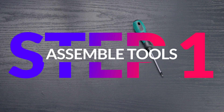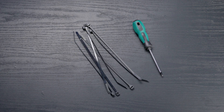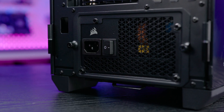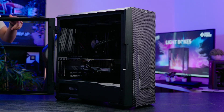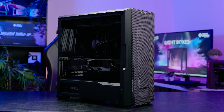Step 1 is to grab a screwdriver and cable ties and prepare your PC case for installation. Make sure your PC is turned off and disconnected, then carefully remove the side panels following the instructions for your specific case. There might be screws — hence the screwdriver — or even a button holding them in place.